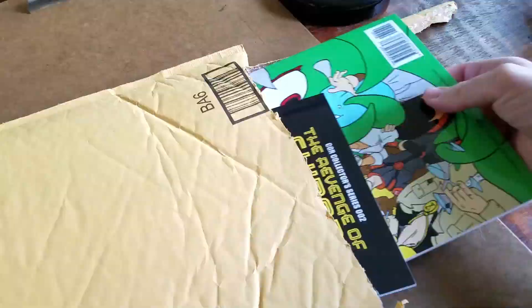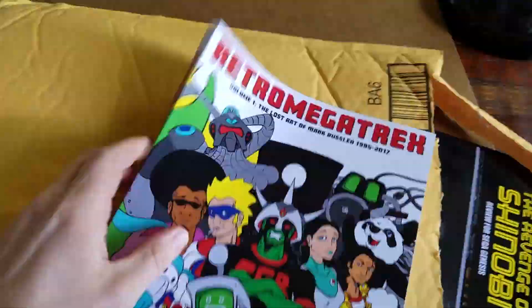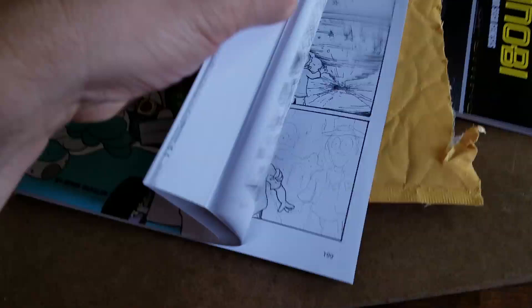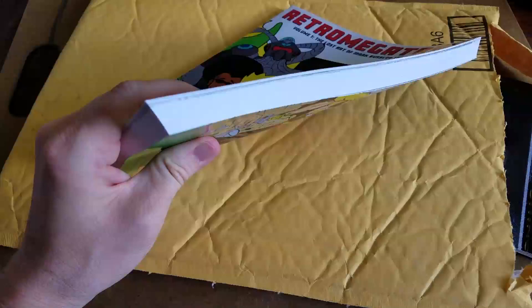An unbagging of... oh, that looks familiar. This is the first time I've seen it in print. Retro Megatrex Volume 1. The Lost Art of... well, me. I made this. That's a huge-ass book! Yes, that turned out very nice. Retro Megatrex Volume 1. Spelled my name correctly.